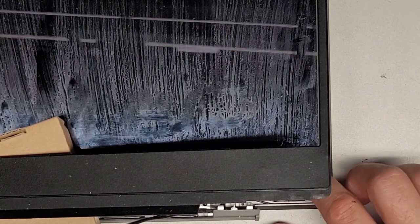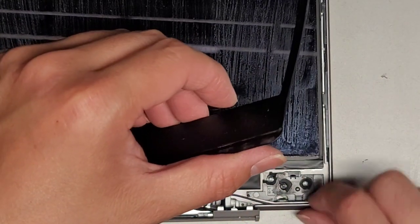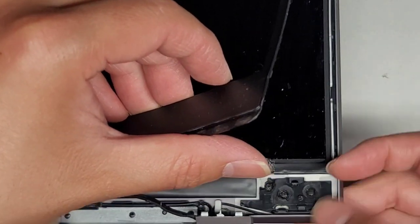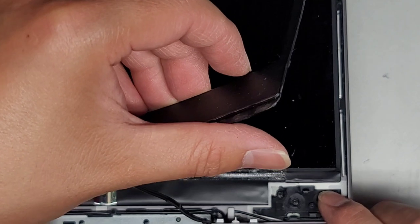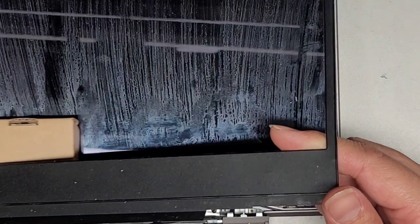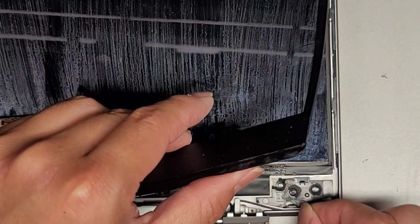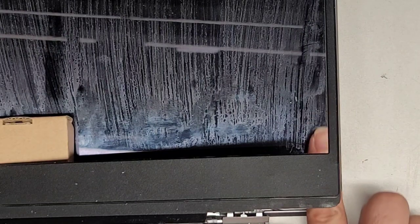If you want to know how to remove the screen, there's a little white stretch-release adhesive here. What you do is pinch and grab that little tab, then pull it straight down. As you stretch it, you want to pull it parallel — flat as you can — and as you pull it, it will release the adhesive and it'll stretch really far. Keep that in mind: you're just going to be stretching and stretching.